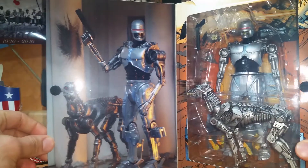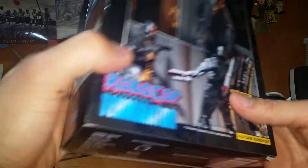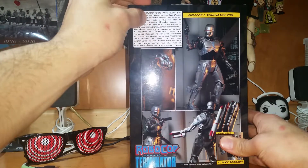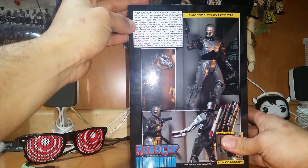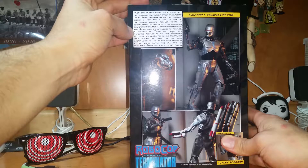We got EndoCop with the gun and the dog. Let's get a brief description on who EndoCop is.